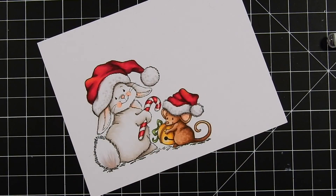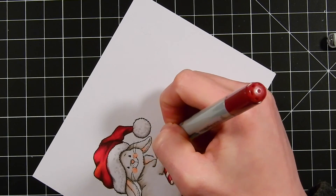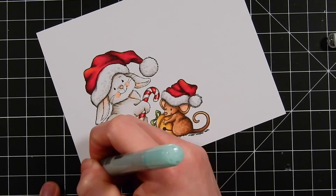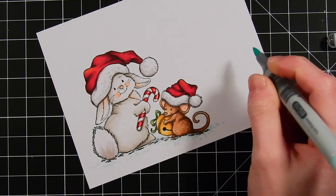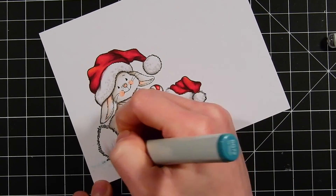For the bunny's tail, I've flicked in some of that R11 color, and I'm also using some toner grays to flick in some gray and give the bunny's tail a bit of texture. For the ground, I'm using a mixture of light blues and also some grays, and I'm going to add some dot technique along the bottom underneath the animals just to give the snow a bit of texture.